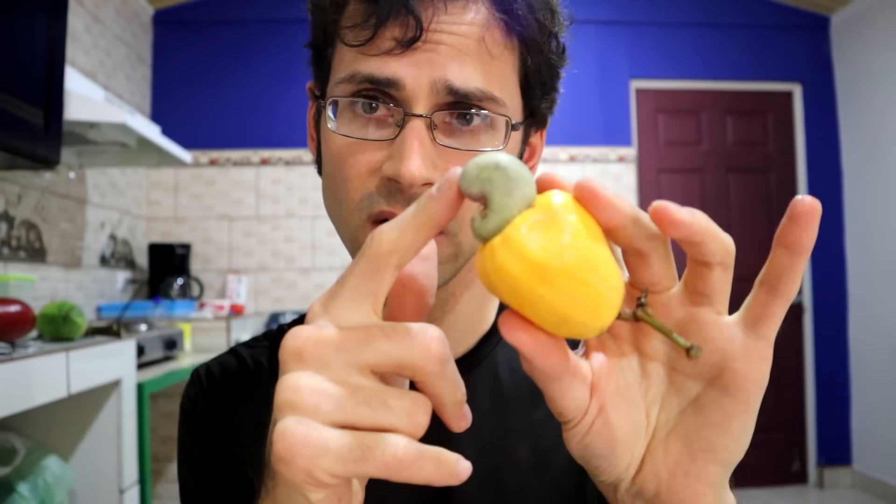Greetings everybody! Today we're going to talk about cashews. Did you know that cashews, the nut, come from a fruit?